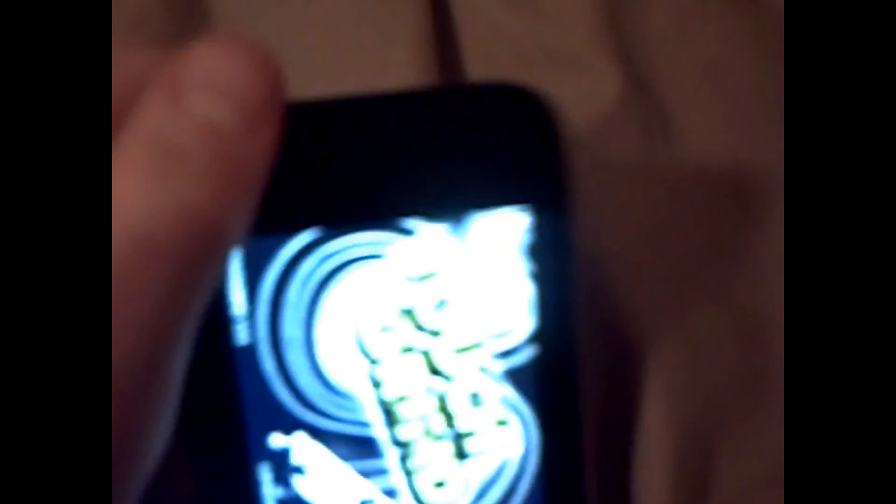My first one is Touchgrind. This is an awesome app where you basically control a skateboard with your two fingers and you can do tricks and everything on it. Let me just start it and show you what it's like.